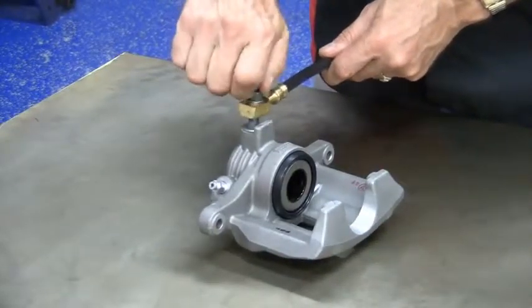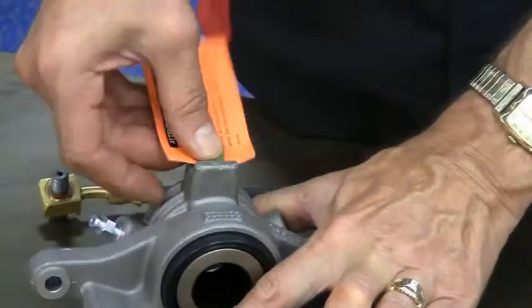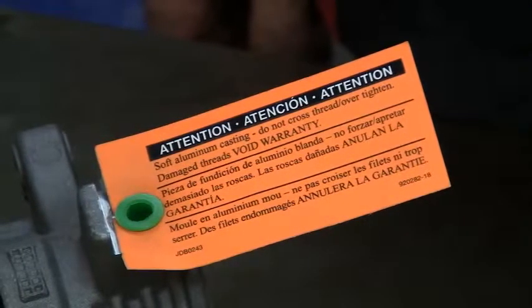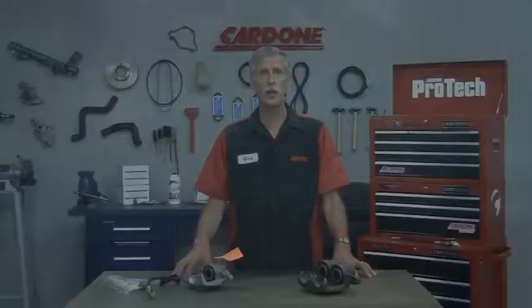To help eliminate the problem, we've included this orange warning tag on all aluminum calipers as a reminder to not over tighten the banjo bolts. I hope this information has been helpful. Thanks for your time and I'll see you on our next edition of Pro-Tech.